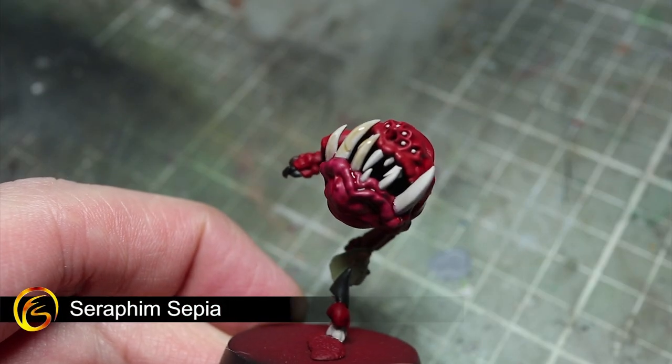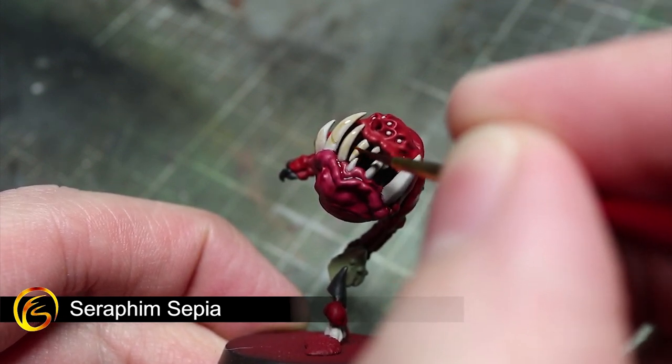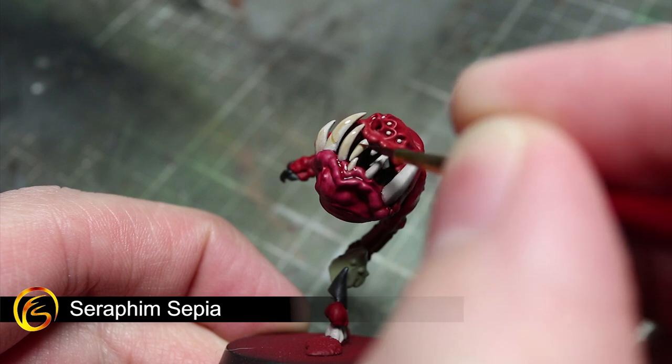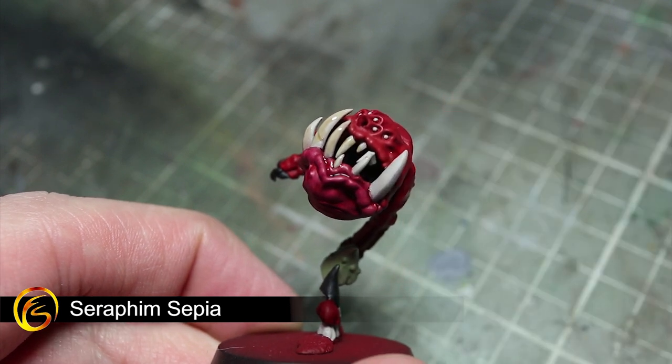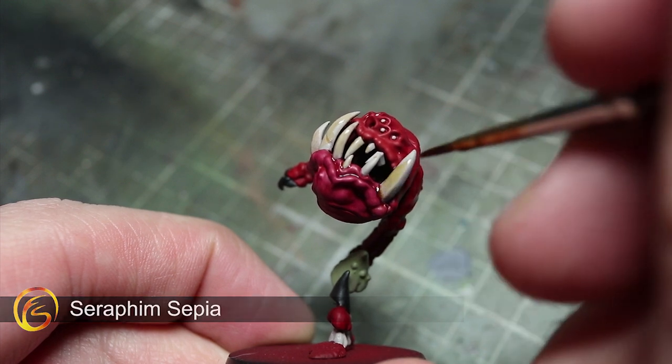For the teeth, horns, cords and threads that we base coated with Rakhal Flesh, you can use Seraphim Sepia to wash over them. This will not only flow into those recesses, but also darken down the colour slightly, giving us a darker overall appearance.